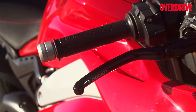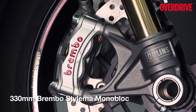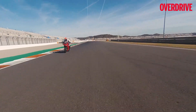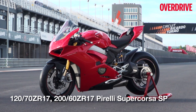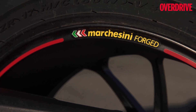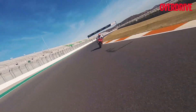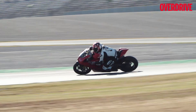You cannot close this story without a hat tip to the outstanding Brembo Stylema calipers, which are almost telepathic in their ability to slow the rampant V4, and to the outrageously grippy Pirelli Supercorsa tyres that were specially developed for the Panigale V4. I couldn't trip them up whether I rode well or like a buffoon — and I believe that covers nearly the whole spectrum of riding ability.